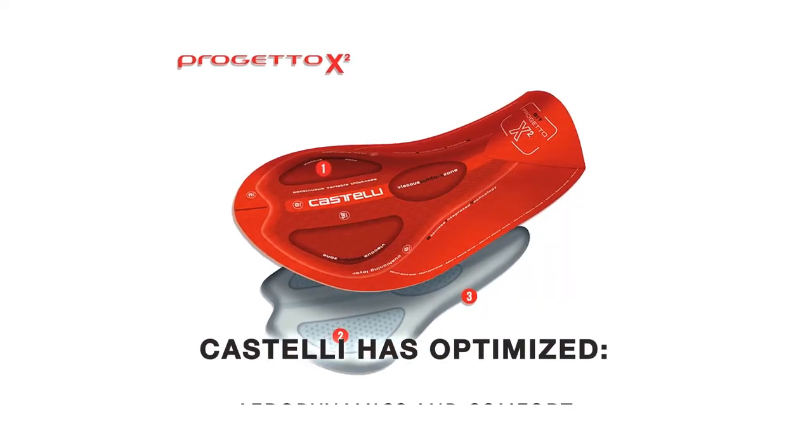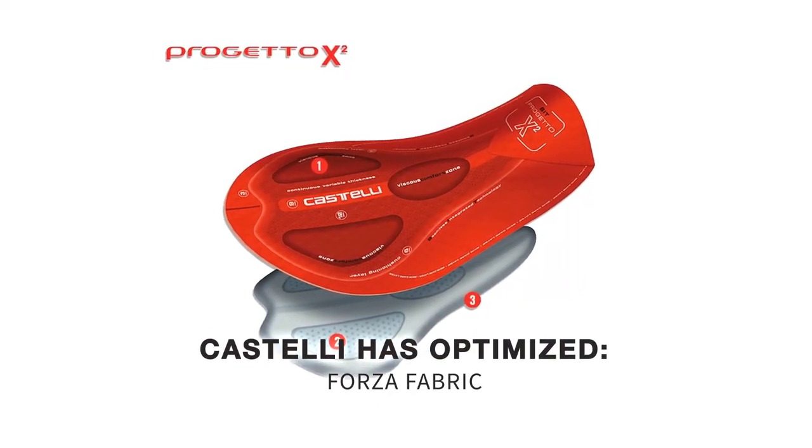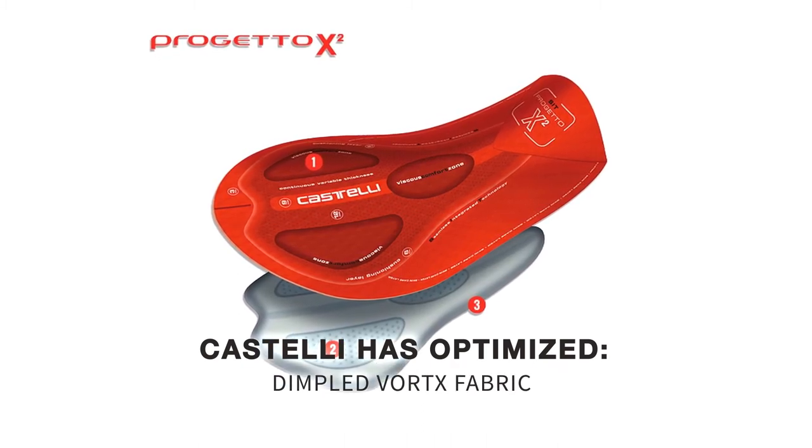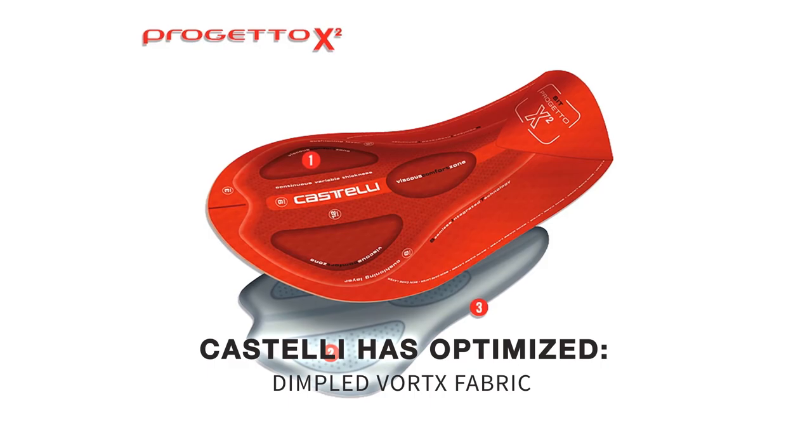Castelli has optimized aerodynamics and comfort through a combination of Forza fabric on the inner legs to provide ample muscle compression, along with dimpled vortex fabric on the main panels to optimize aerodynamics and venting.